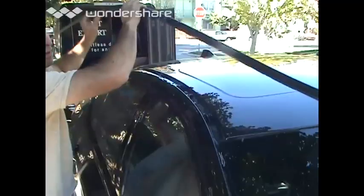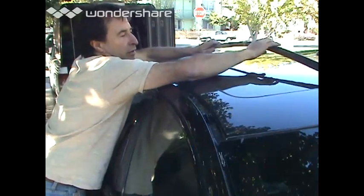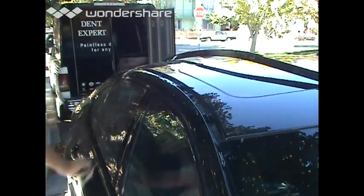A little bit of a bend but hopefully that's hidden with the gutter trim. Okay, before I put this on, let's check it out.